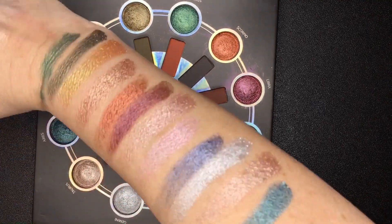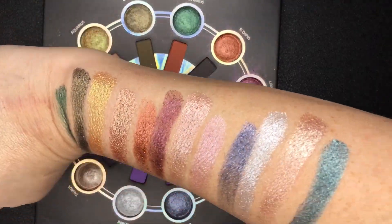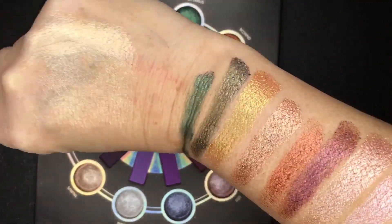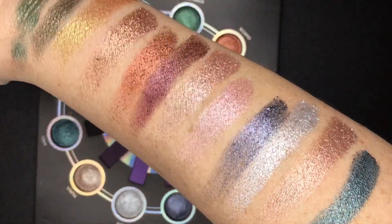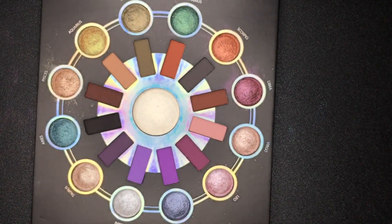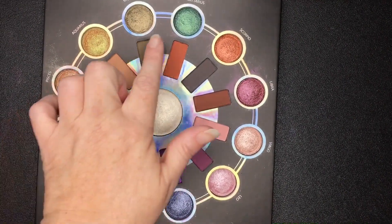I've owned palettes similar to this before from BH Cosmetics that I was very happy with, and this seemed to be the same or very similar formula. Very pretty. Okay, so now let's go around and do the mattes.